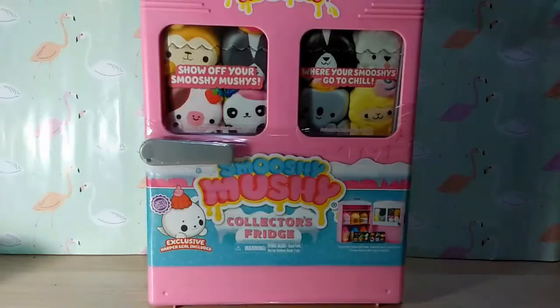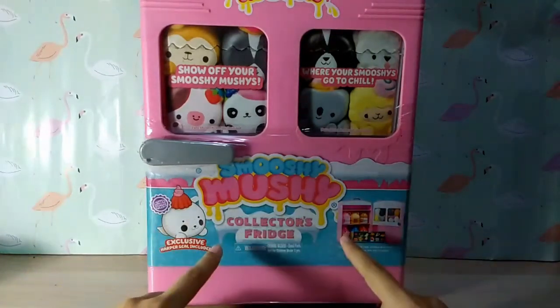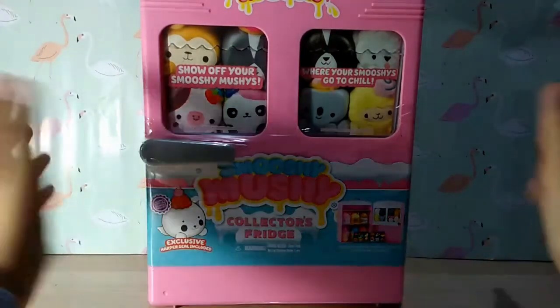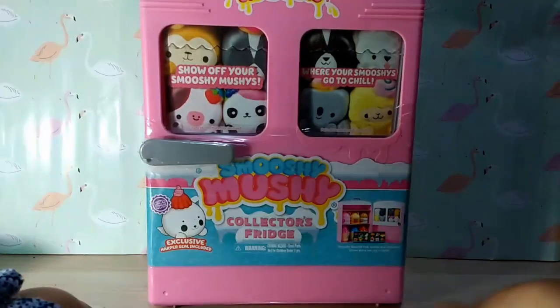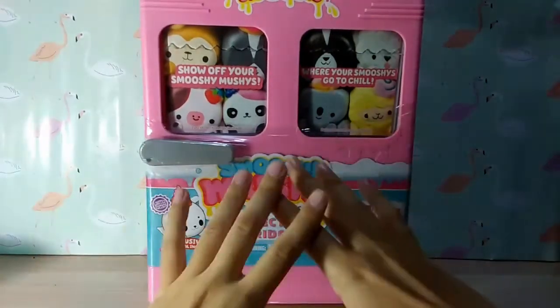Hello everyone and welcome to Lucidity's Toyscape. Today I'm going to be opening up this Smooshy Mushy Collector's Fridge. I'm super excited to open it so I finally have a place to store all my Smooshy Mushys, because if you've seen my videos you know that I have a lot.